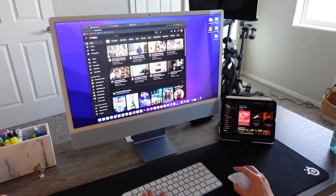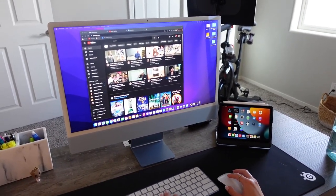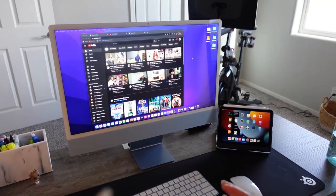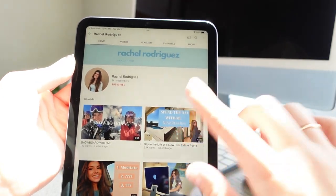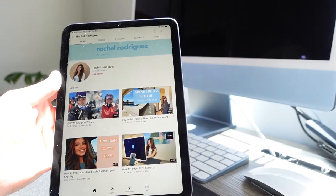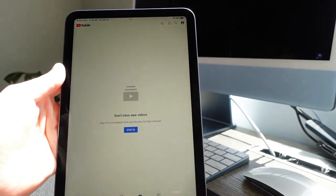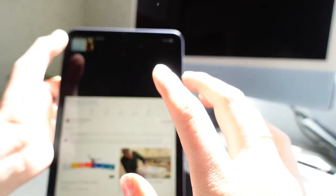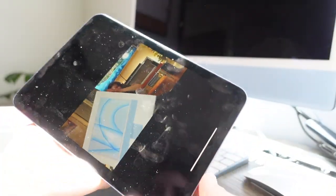Another really cool thing is Universal Control — I can use this iPad and my iMac and even my laptop, all Apple, with the same mouse and keyboard and just go through them like different screens. Basically use this one as a monitor as well, which is really cool. The screen is so nice. There's no home button at the bottom for Touch ID like on older iPads.